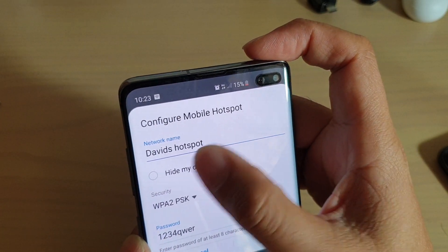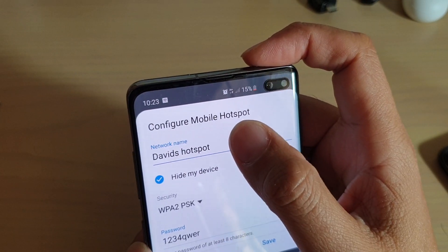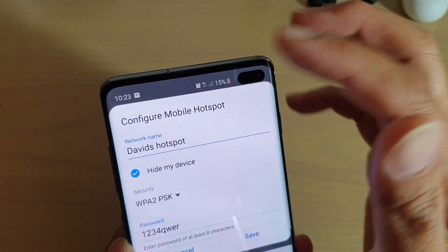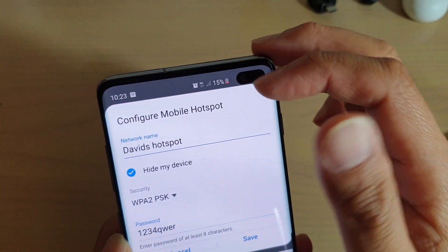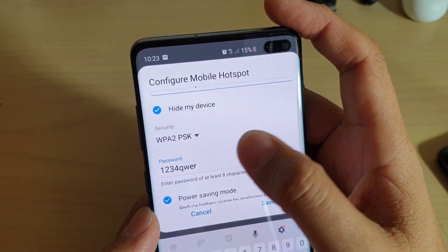Then tap on hide my device. Remember the network name because you will need it in order to connect. If you want your friend to connect to your device, he or she needs to know the network name, so remember the name and also remember the password.